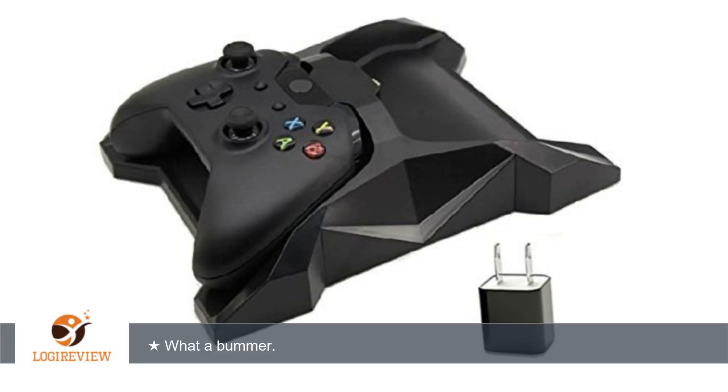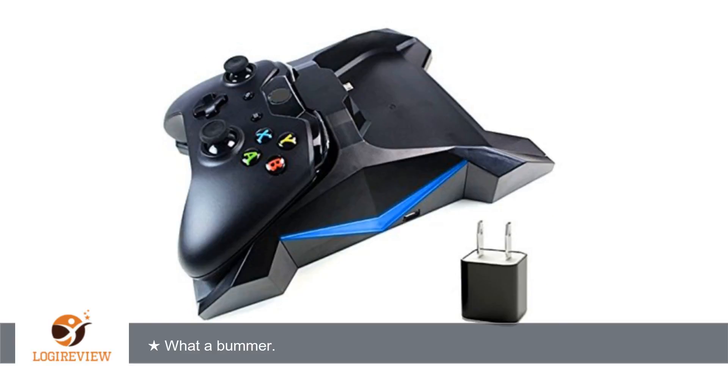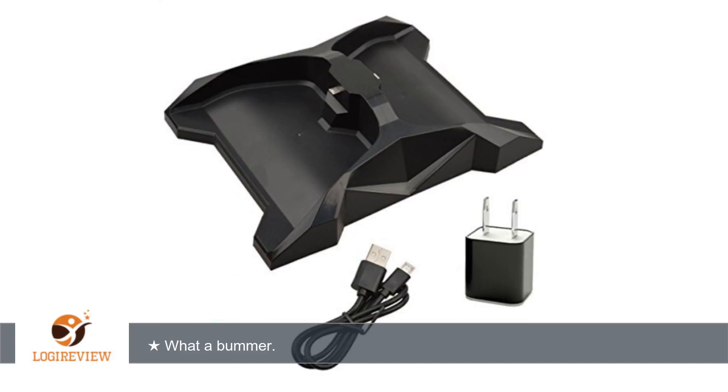I chose this product because I wanted a charging station where I could use the official Microsoft batteries, so this seemed to fit the bill as a unit that would connect to the existing micro USB ports on the Xbox One controller without having to use third-party batteries and their controller covers with power connections.